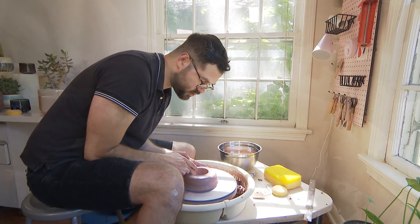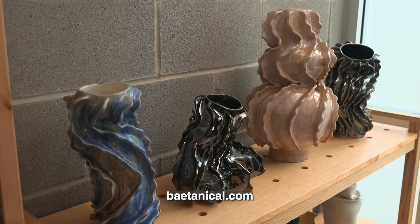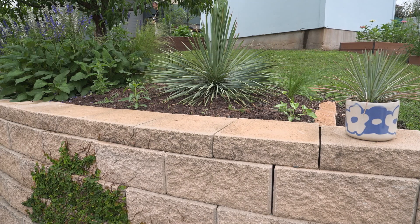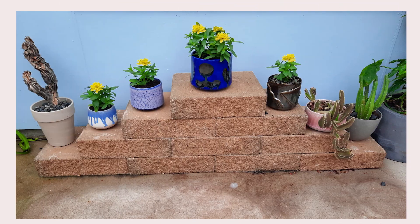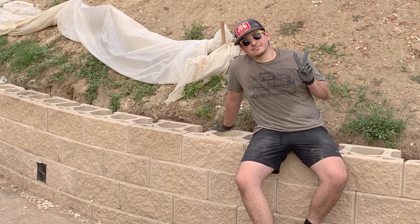A few years ago I started with ceramics and really wanted to create my own containers for my plants. Since then I've become really inspired during the process of building this new garden — I start seeing forms in some of my plants influencing the way that I work. The process of gardening is very similar to the process of ceramics: they're both very meditative and creative, and you have those moments where you lose track of time. My work involves sitting at a computer all day, so gardening complements my creative side by allowing me to do something meditative that takes me away from the screen.